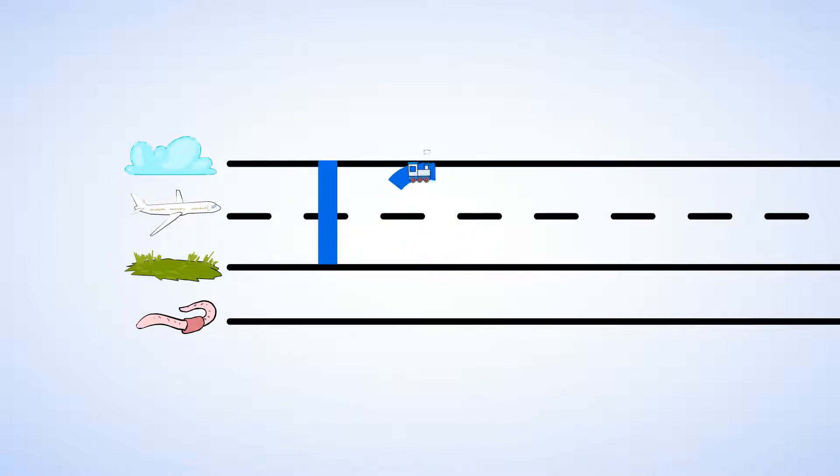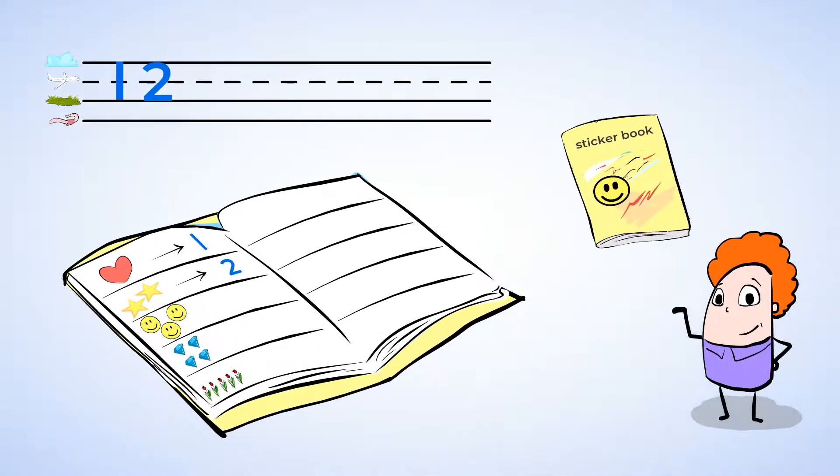That's right. You start at the top, draw around and then zip straight line back. Let's give it another go. Around and back, two's on track. Great job. That is the number two.